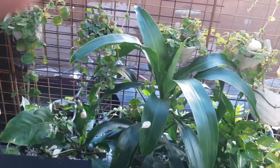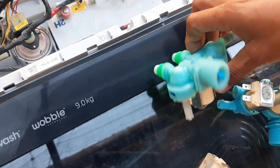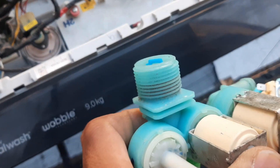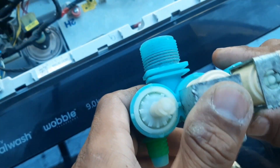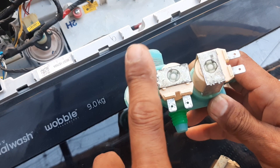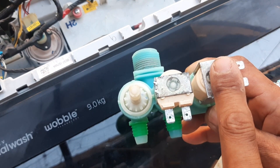Eto guys, ang isang dahilan ng pag-malfunction ng washing machine nila ay etong inlet motor. Eto po yun. Dito nakasaksak yung hose galing sa gripo, tapos dito papasok yung tubig. Eto para sa sabon, at saka eto yung para sa conditioner.